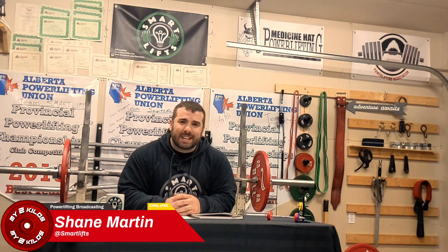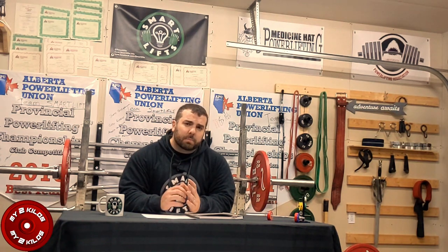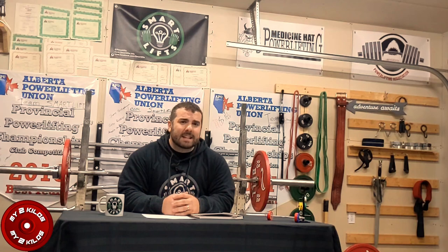Hello and welcome to My 2 Kilos. My name is Shane and I'm the owner of SmartLifts. My goal here is to provide you with powerlifting content that's both informative and entertaining.